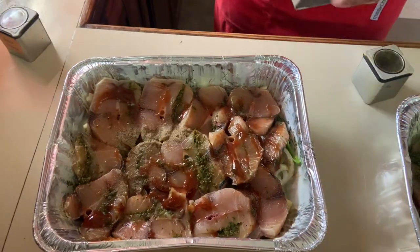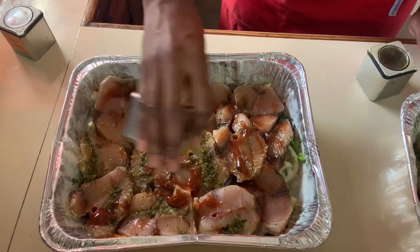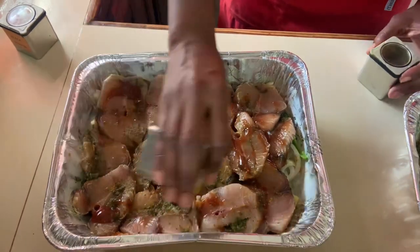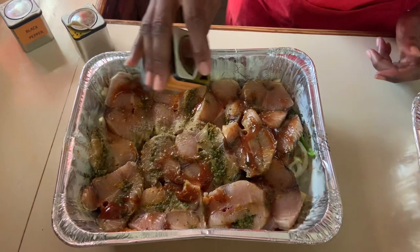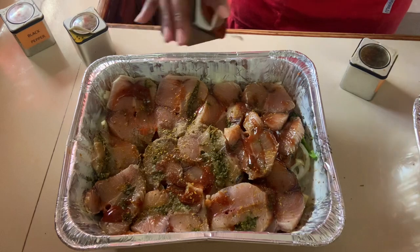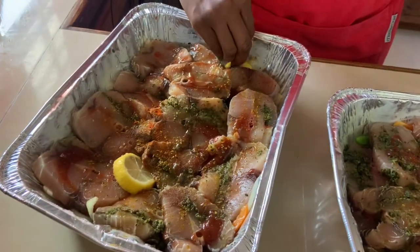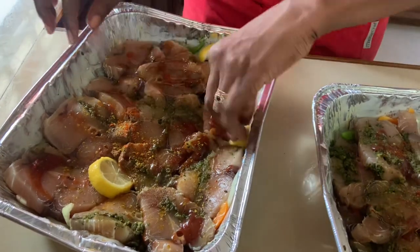We will add our garlic, then add our curry, black pepper, all-purpose seasoning, and paprika lightly over the top of the fish. This really adds an additional level of flavor. Remember, we are going to be keeping it in the fridge for a couple of hours to allow it to marinate, then we will just add the final touch — our lemon wedges.